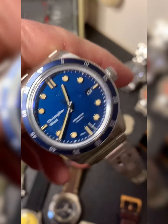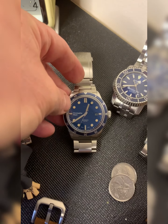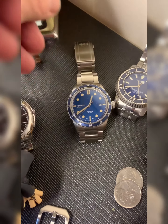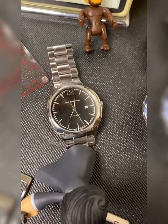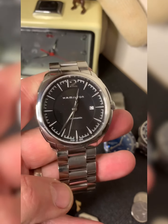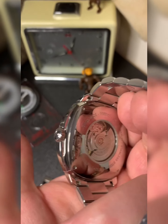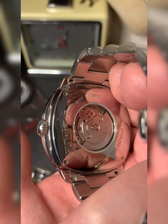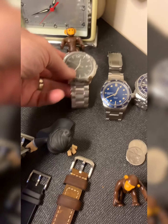That was the C65 Trident automatic. A tip: if you're going to buy one, try to get it at the beginning of the year — they usually have a big clearance-type sale with very good deals. Here's another Hamilton, the Jazzmaster. The reason I got this one is it's hard to find — it's a cushion back, meaning it's not round but shaped like a cushion. Really great watch, housing an ETA movement.